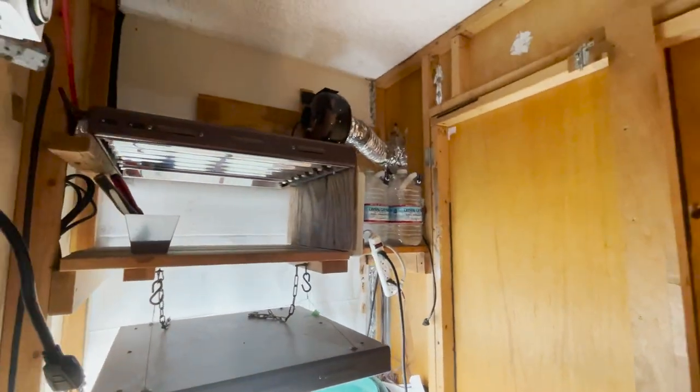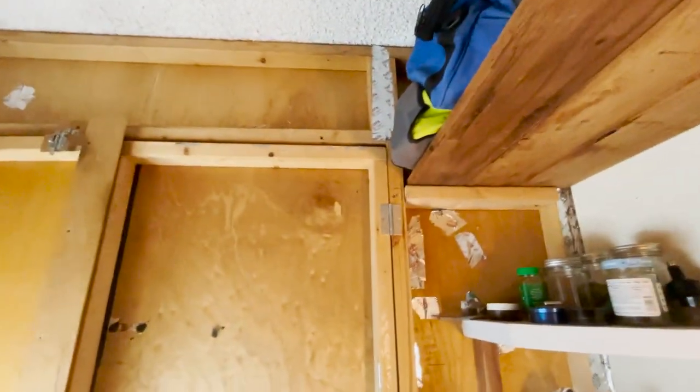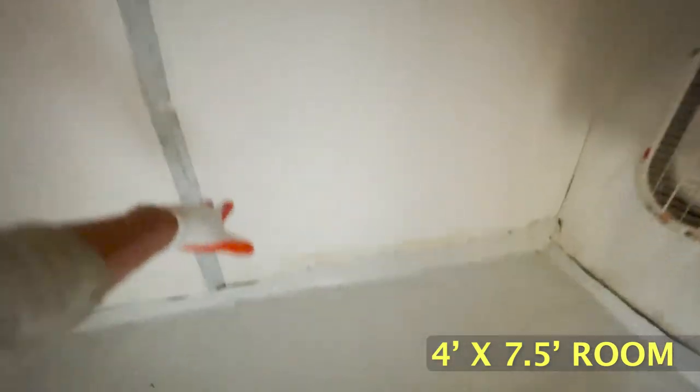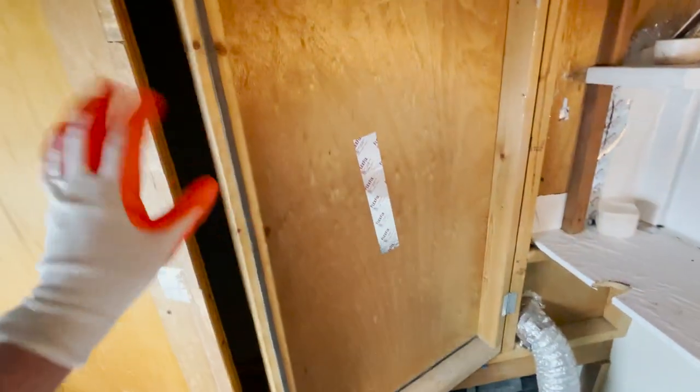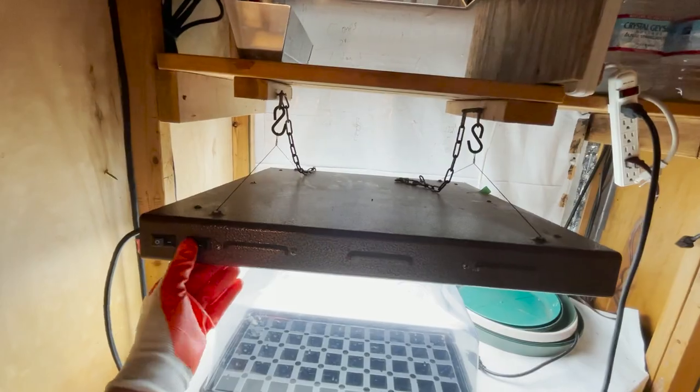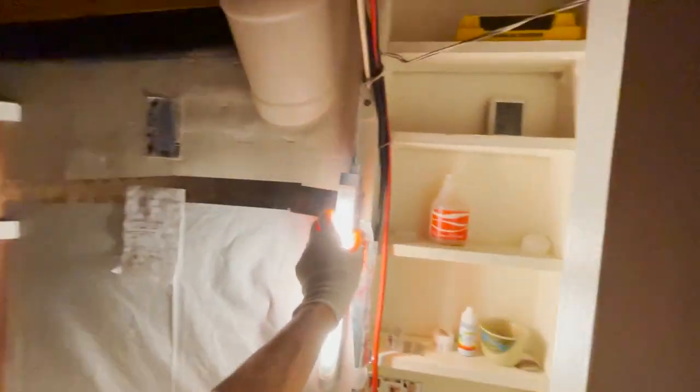Well, that's the complete tour — MTP Cribs, the grow room tour. This is a four-foot by seven-foot-six room, and it's just about perfect because you can reach almost all the way across to work. Keep on growing organic, and don't forget to subscribe, click like, and we'll see you next time. Good night.